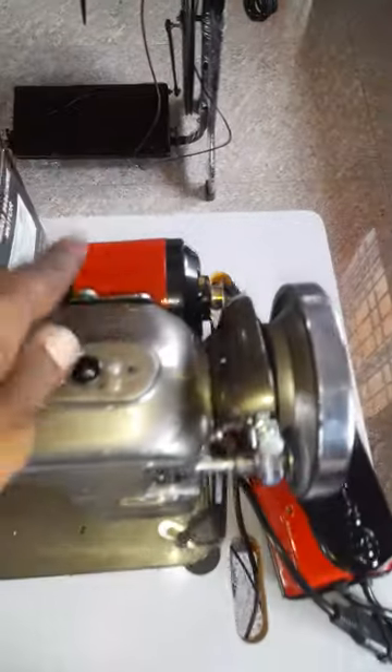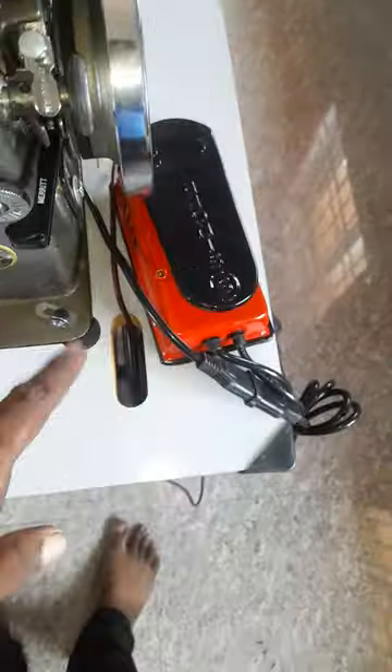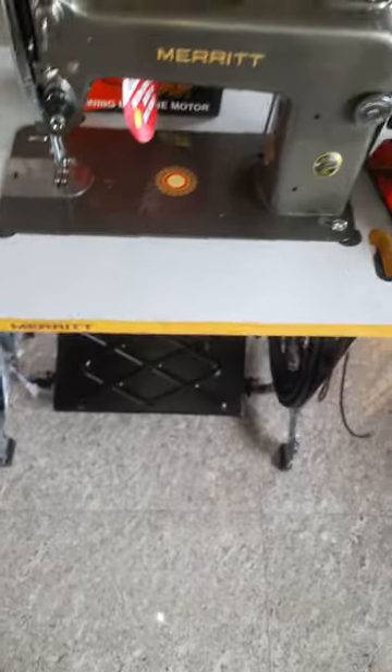Bearing tape is free. This is a 2-in-1. This is a motor line. You can put the pedal on the belt. It's free to push.